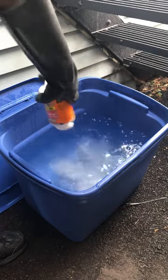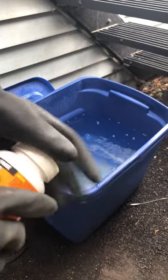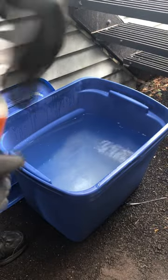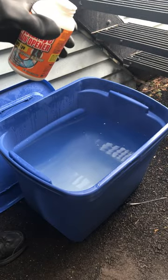Always put the water into your lye tank first before adding the lye. If you put the lye in dry it will cause a chemical reaction that's rather explosive when you add the water.